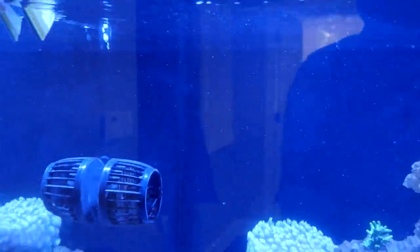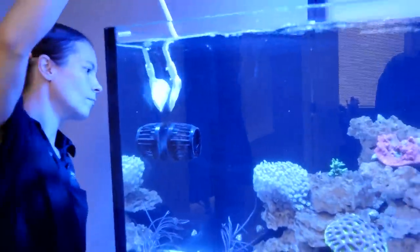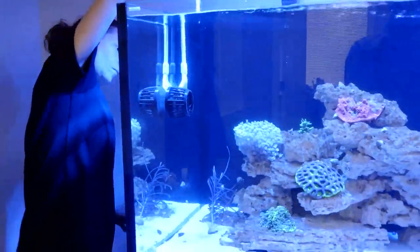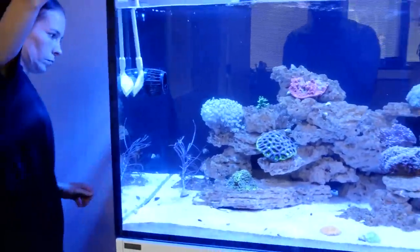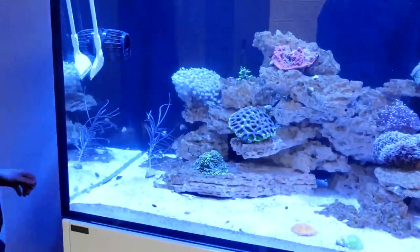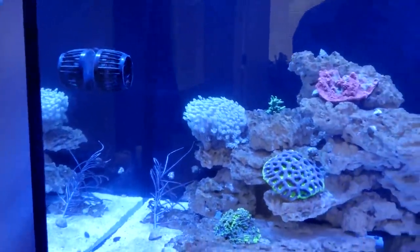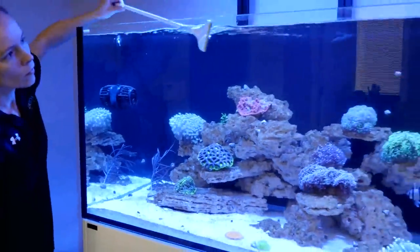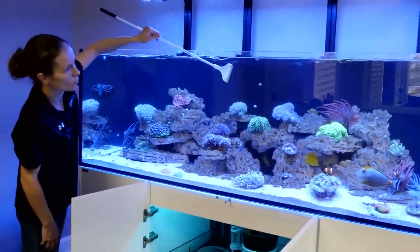Brandon asks what type of salt we're using — we're using Fritz salt. And we are dosing just manually right now because the tank load doesn't really require it very often yet. A lot of it happens through water changes, but we're dosing a two-part system — calcium with additional magnesium.